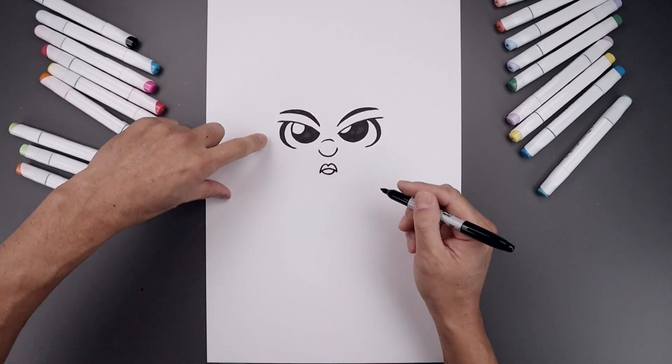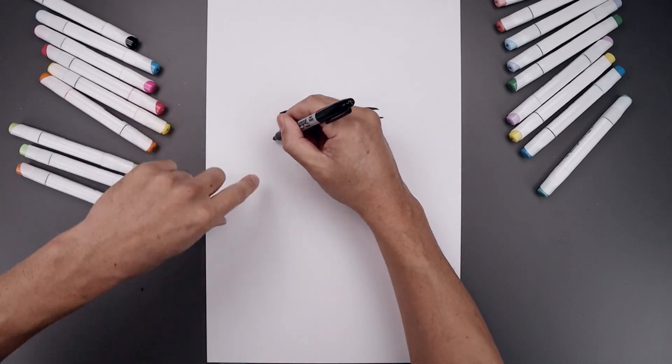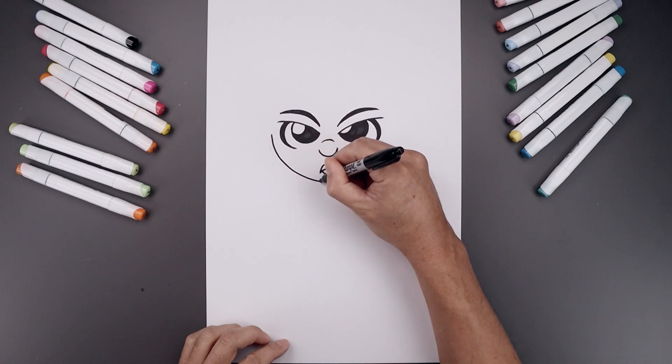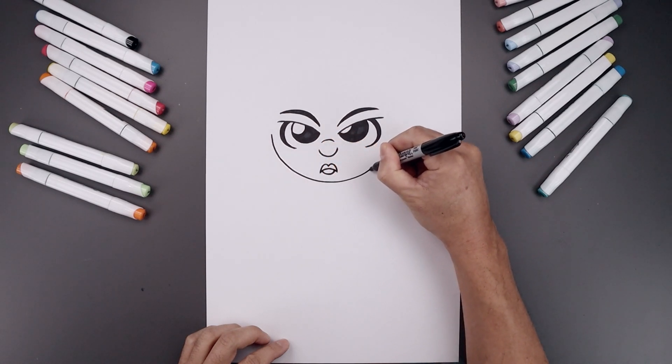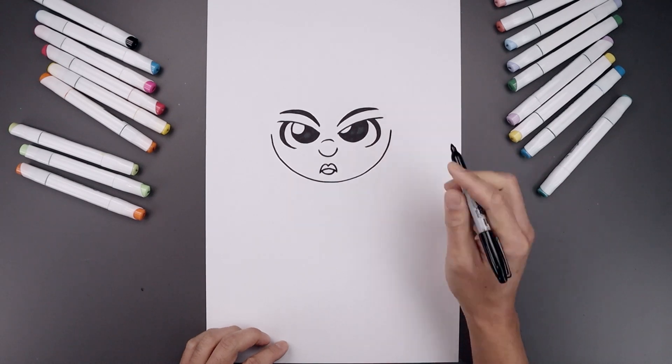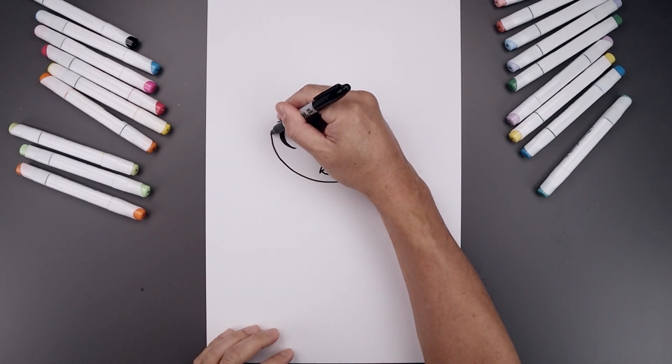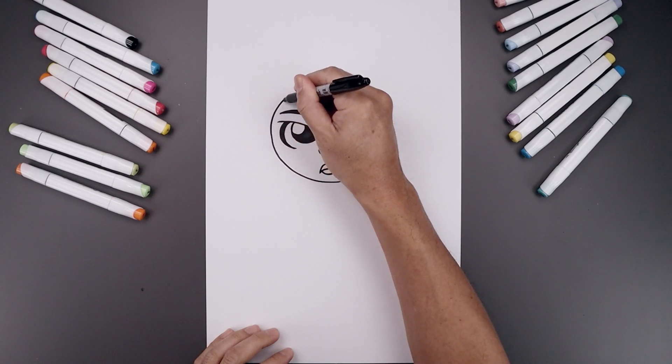Let's go up to the side and draw the lower half of the head. From the outside of the left eye, step out, curve this down, just going to bend that in underneath the mouth, go across and back up on the right. Let's go back over towards the left side, bend this around the eye, and then in.